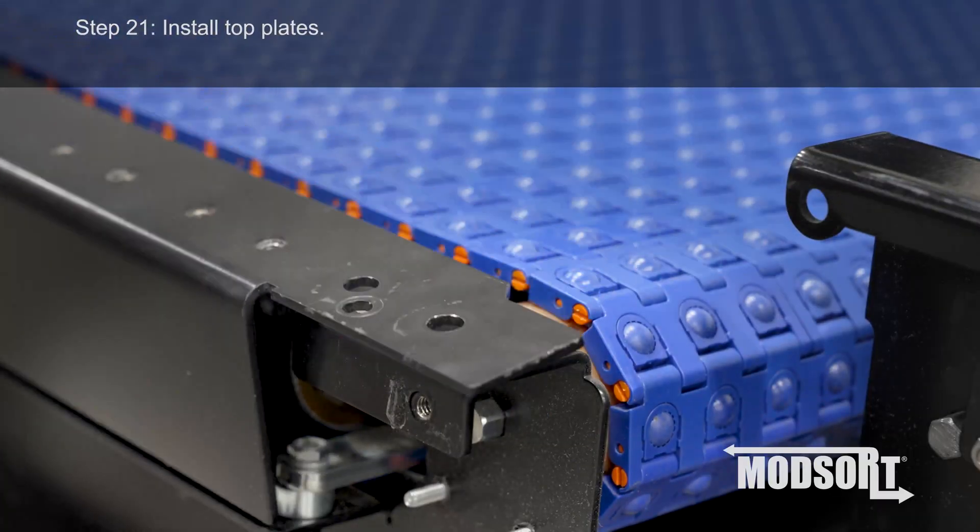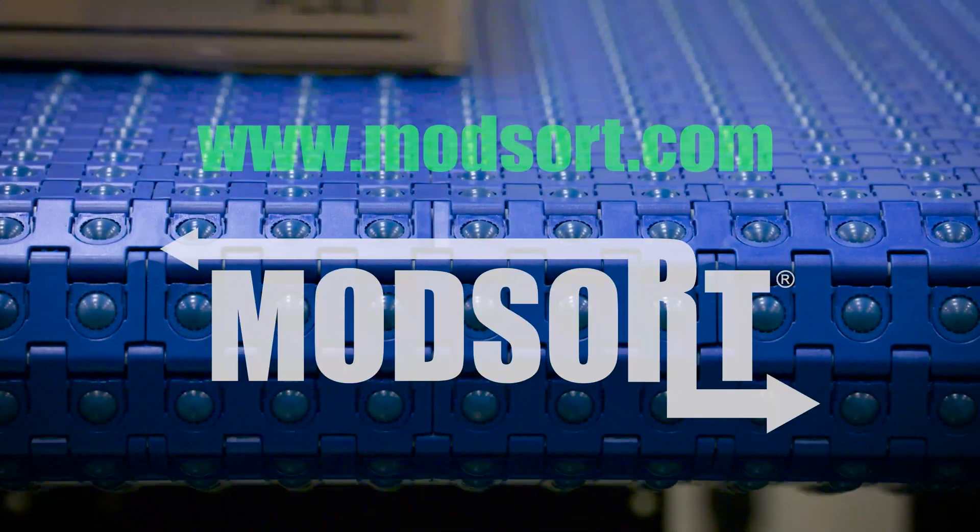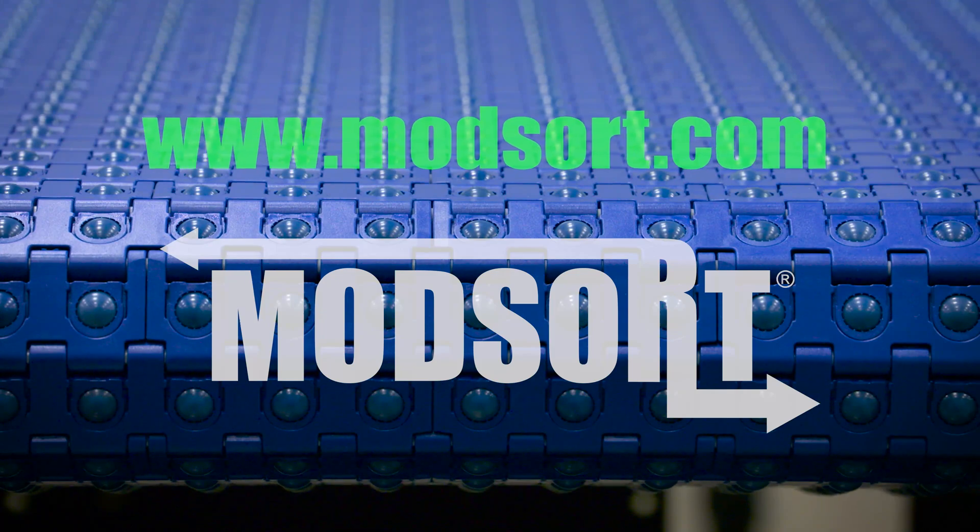Step 21. Install top plates. For more information, please visit www.modsort.com.